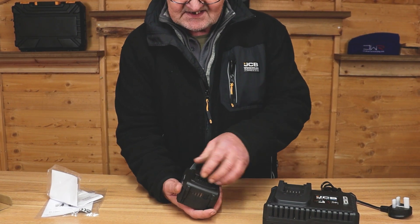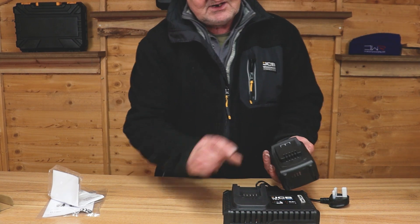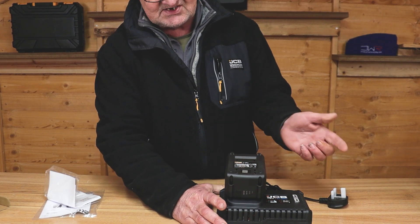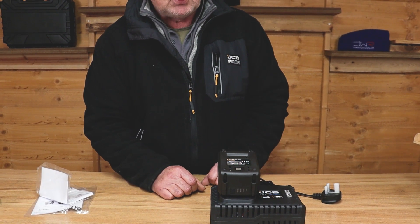You'll see it has this slot configuration on the top. To fit it to the charger, we've got the openings here and the pins on the charger. We put it on that way round — you'll see it just slides down into place. Push it in firmly. There's no click, just push it down to the bottom.